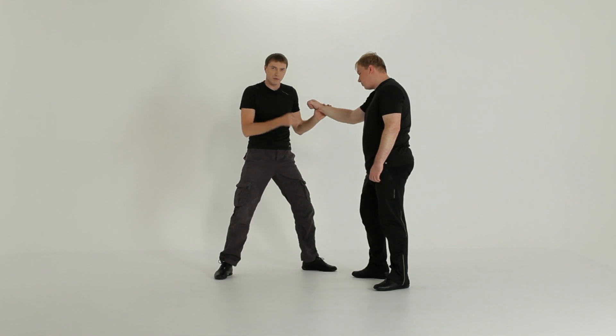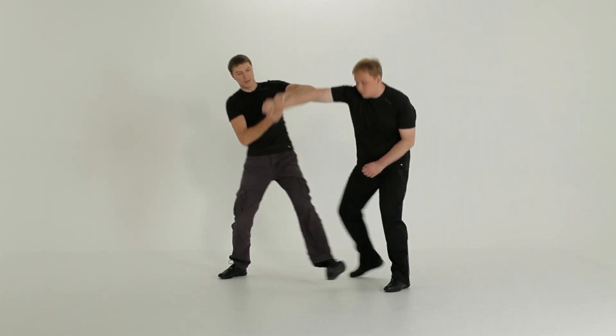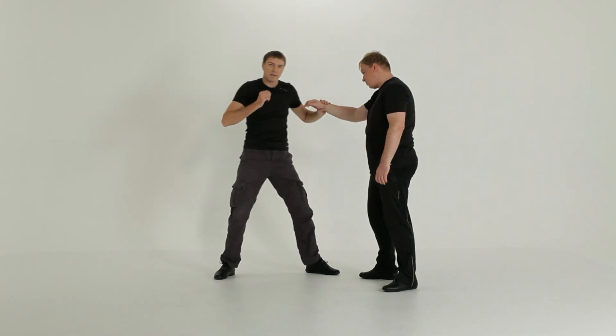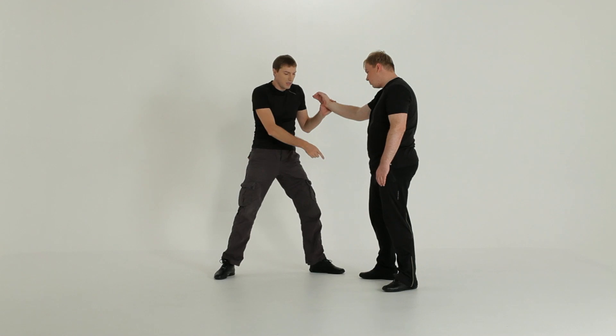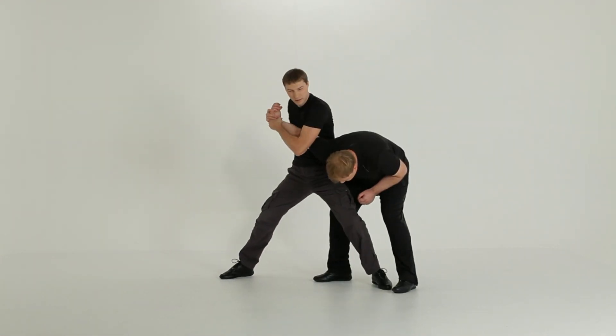Next, when making a step into him, do not step in front of him. Otherwise the same thing happens — the hand is twisted and he takes it away. You must make a step into the opponent, placing your foot in between his feet. In that way, it works much better.